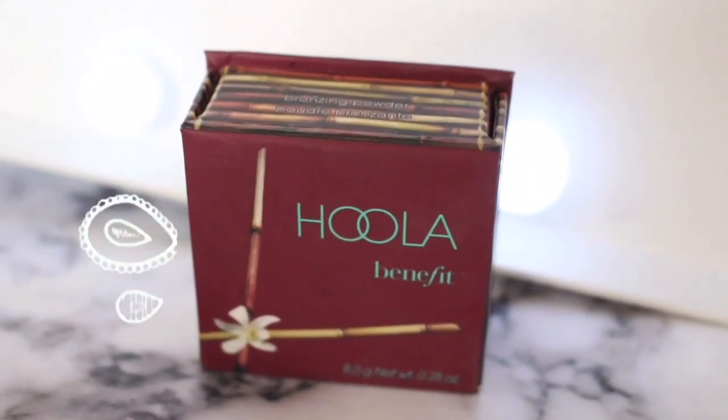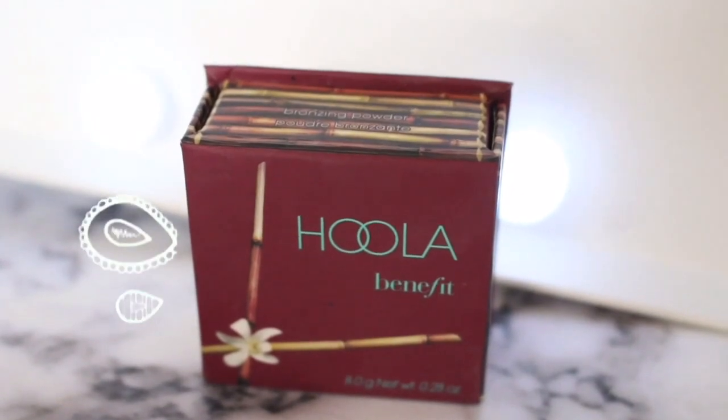Then I used the Real Techniques Buffing Brush to blend it all out. For concealer, I used NARS Creamy Concealer and Rimmel Wake Me Up — put the two together and blended, simple. Then I used Hoola Bronzer by Benefit to bronze up my pale face. I put it on my jawline, under my cheekbones to make them look on fleek, and then on my forehead — that needed to be bronzed.